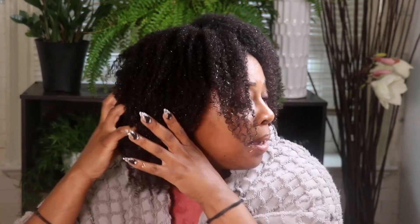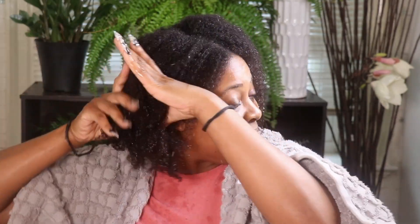I just finished rinsing out the deep conditioner and my hair is feeling so good and moisturized. Y'all see the growth in my hair from the last couple of challenges? Hair is doing amazing things. I'm going to moisturize my hair and also do a length check for you guys.